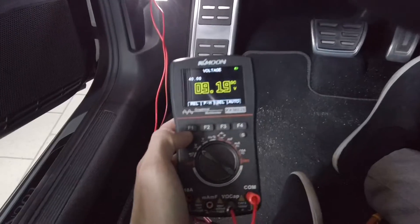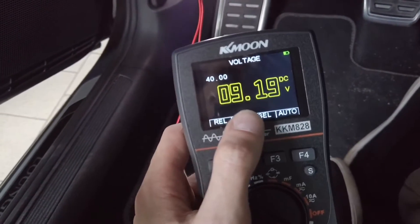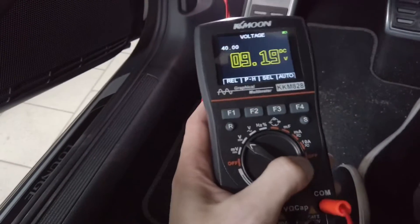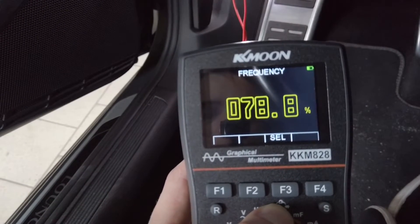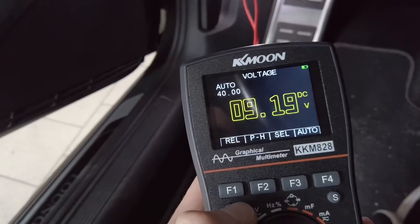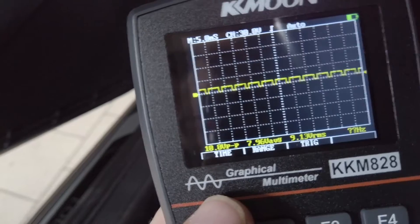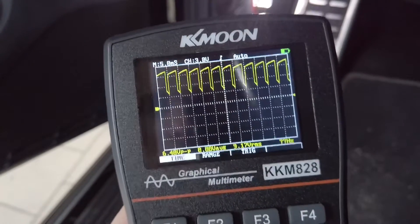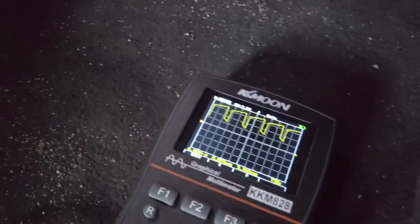Now I'm connected to the footwell light and measuring volts — it reads close to 9.2V. But I know it's powered with a PWM signal, so switching to hertz we can see the signal is at 200 Hz with a duty cycle of 77–78%. If you're just using a voltmeter you'd think the voltage is 9V, but switching to oscilloscope shows these are 12V pulses at 75% duty cycle — power on 75% of the time and off 25%. I've adjusted the range and time so you can better see what's going on. When I close the door and the light dims, you can see how this signal changes.